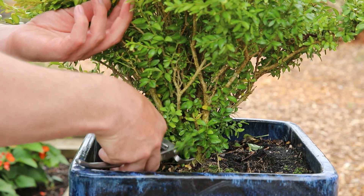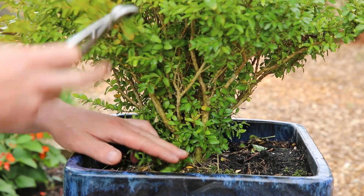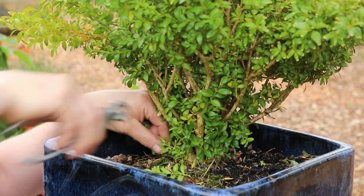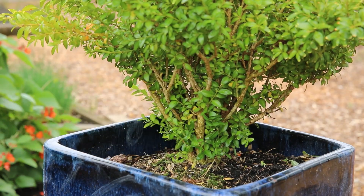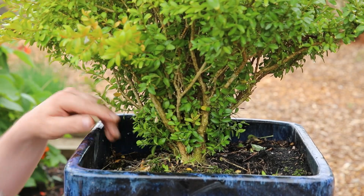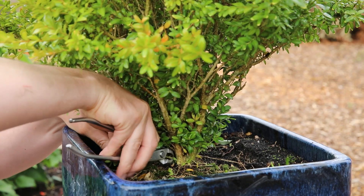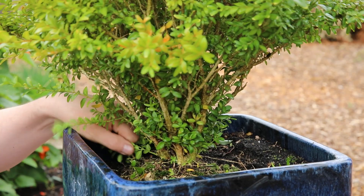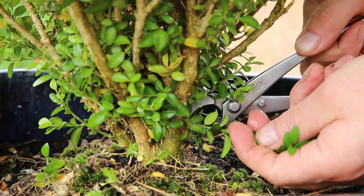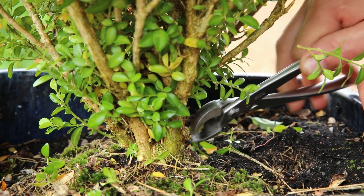So this is the real sort of action area of the tree. We've got lots of nice low healthy growth, but I need to be able to see what's going on at this base. So my first job is to just remove all this lower growth, because I suspect it'll be some kind of clump style bonsai in the end. I'm using my hybrid cutters to just take my time and remove all these low branches.